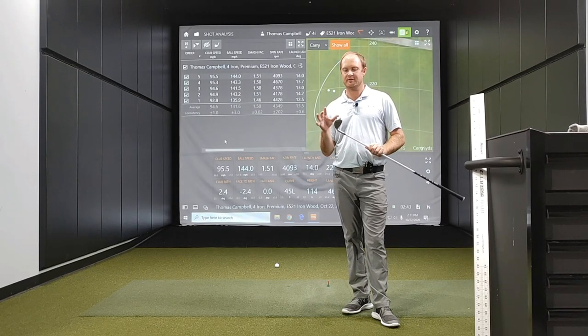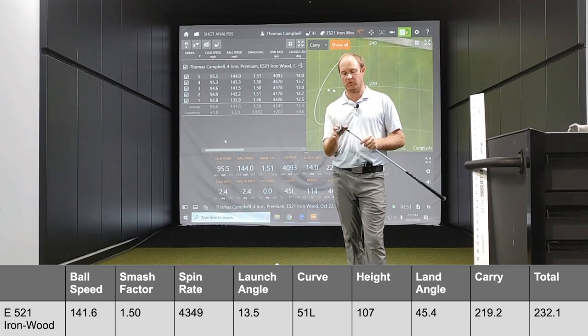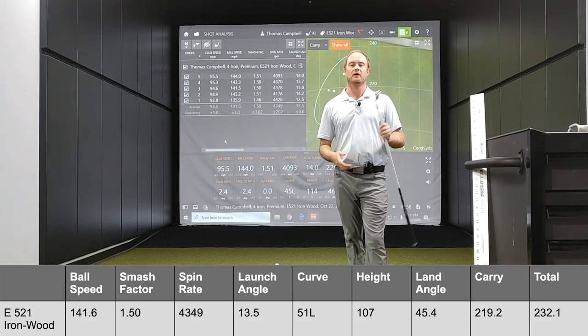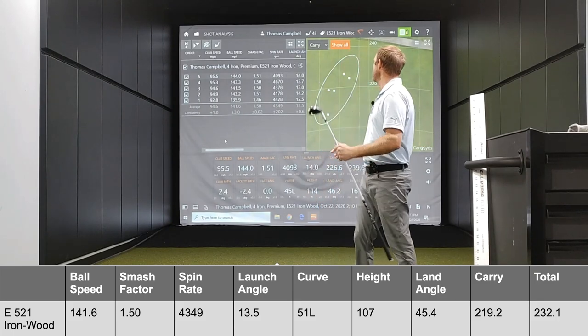Okay, so let's discuss the numbers. The first thing I want to touch on is how easy this club is to draw. Every single shot that I hit with this 4-iron wood drew and had a decent amount of curve on it. We'll touch on those curve numbers in a little bit. So let's take a look at the numbers.